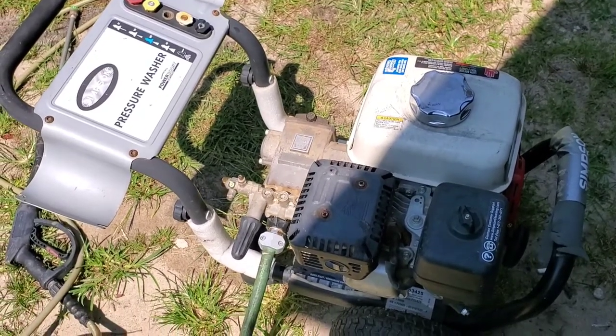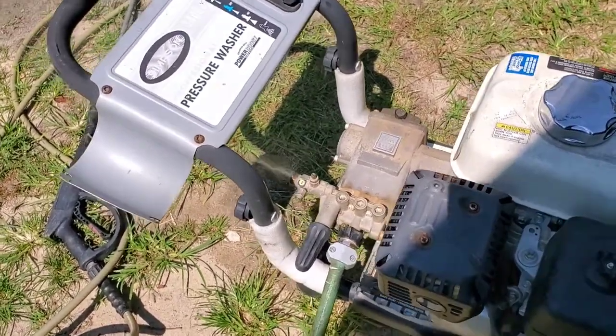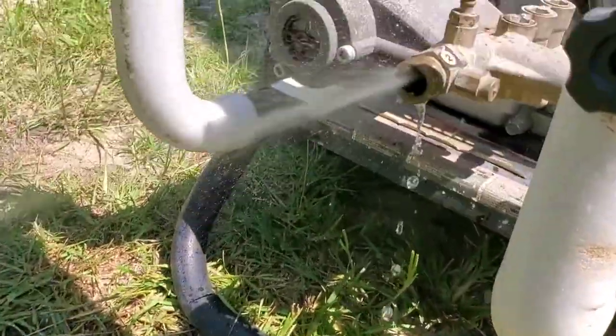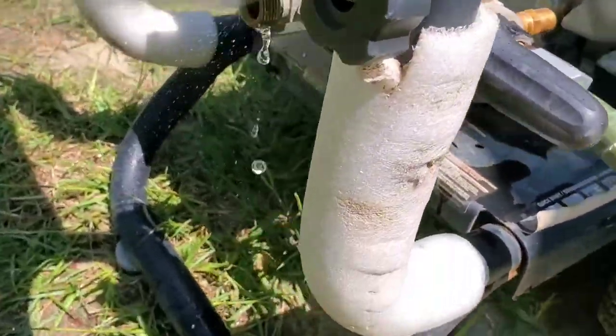I took the hose back off and I'm gonna turn the water on and you'll see — it's barely getting any water out of that outlet valve there. So let's get it in here on the bench and see if we can come up with what's going on.